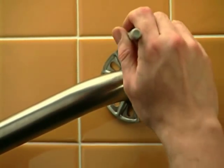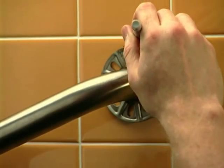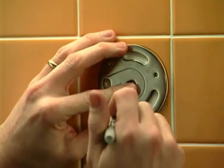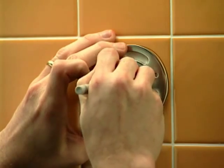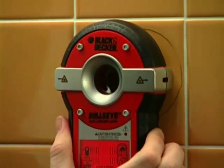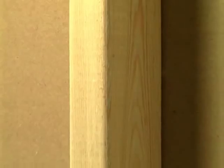Start by holding the bar in position and outlining the perimeter of both flanges. Place the mounting plate against the outline you made and mark the location of the center hole. Determine whether the bar will be installed with both flanges against a hollow wall or if either flange is against a stud.